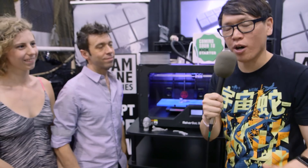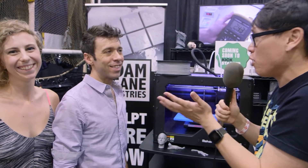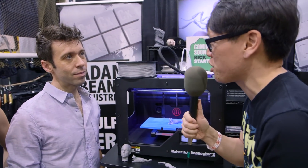Hey everybody, it's Norm from Tested. I'm here at Monsterpalooza 2016 and I had to stop by Adam Bean Industries. This is Adam Bean, and you and Alex worked together on CX-5, something you created. Explain CX-5 — what is it as a sculpting material?